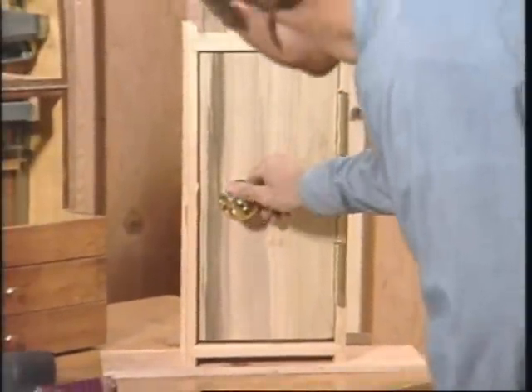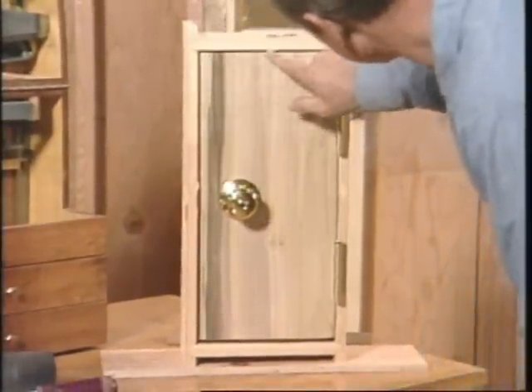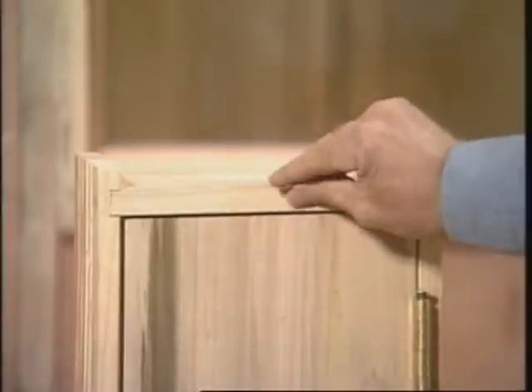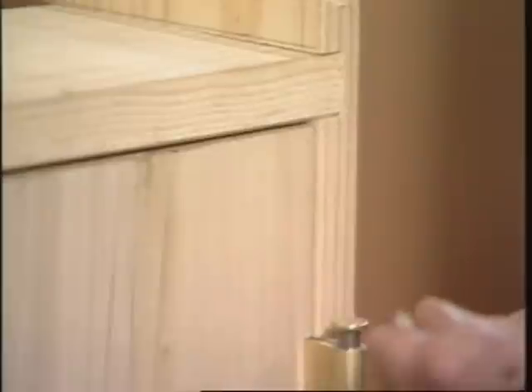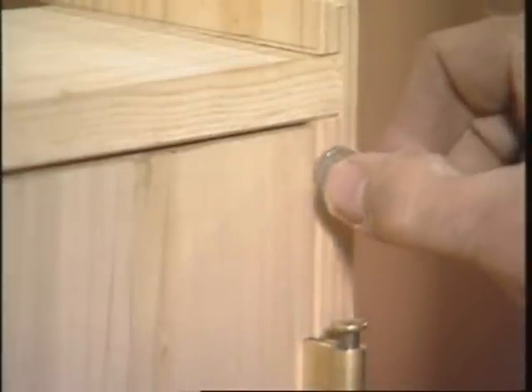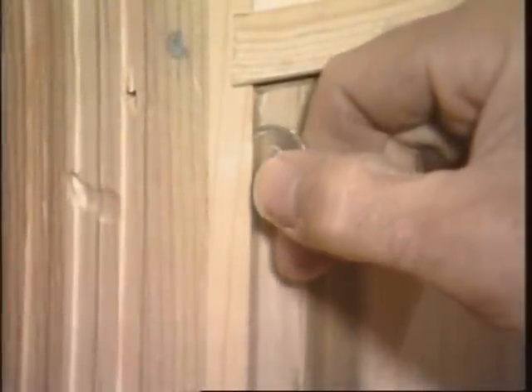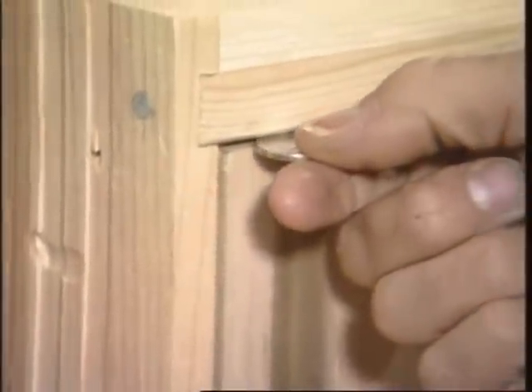That looks good, and the margins look good. The margins should be equal all the way around. In the old days, they used to call it nickel and dime. That means they used a dime for a thickness gauge on the hinge side, and a nickel on the latch side, and a nickel across the top.